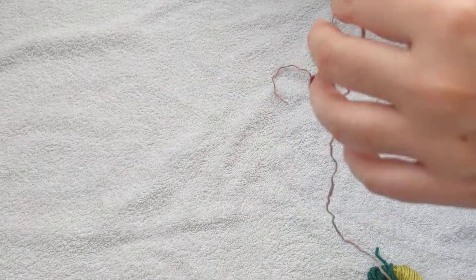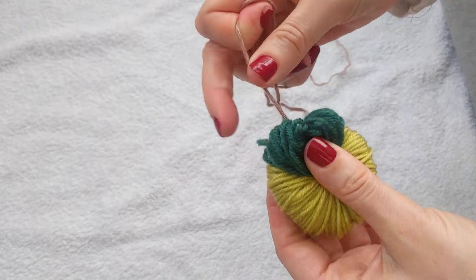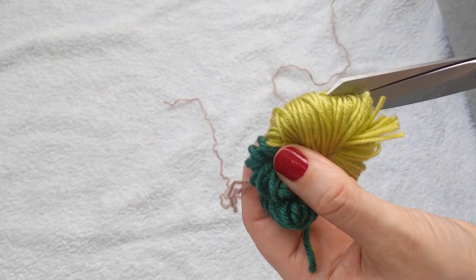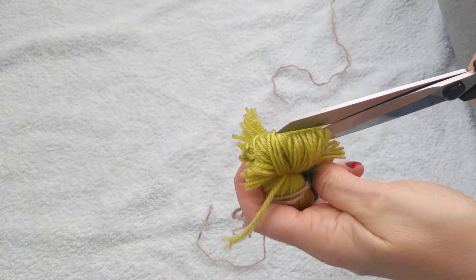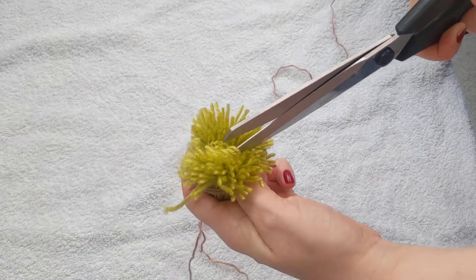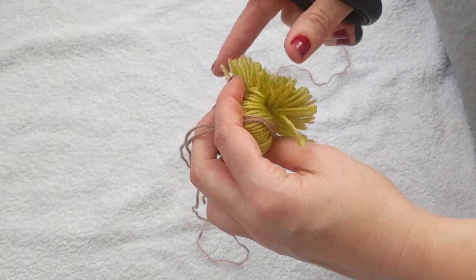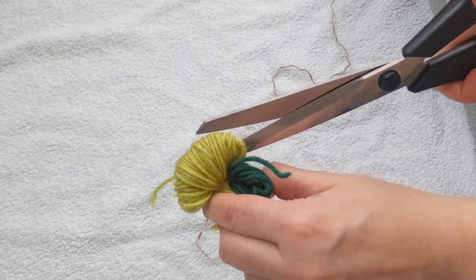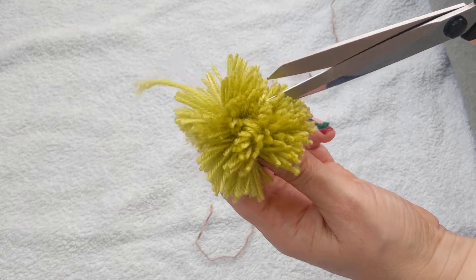It's holding nicely. I'm going to cut this off but leave a bit of string — I'm using this color because it can serve as the stem of the apple. Now I'm going to cut through the middle, making sure I avoid cutting the dark green yarn since those are going to be the leaves. Going from this side, you want to make sure the cut is as centered as possible.